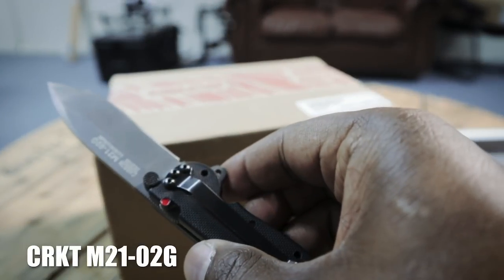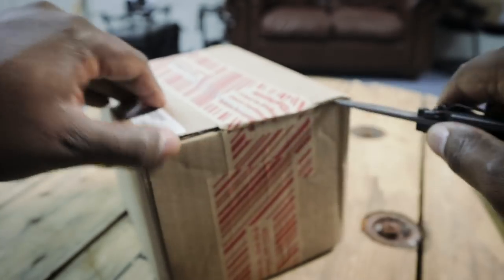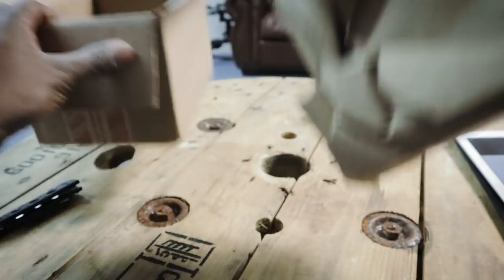There's a conversation going on a lot about watch size — what size is appropriate for each person, their taste, their wrist, what looks good. This is probably going to be the biggest watch I've gotten. Let's find out how it's going to look on the wrist. I'm using this CRKT to open up the box.